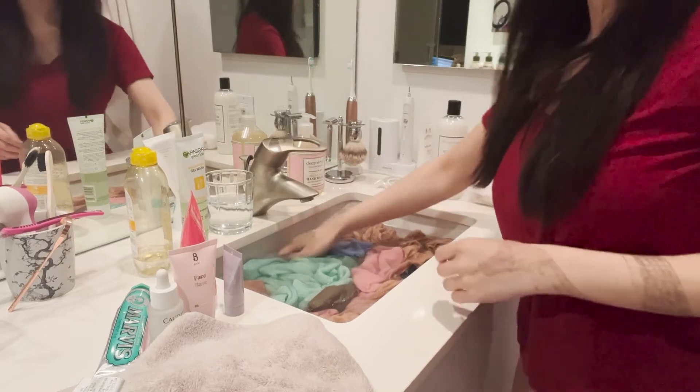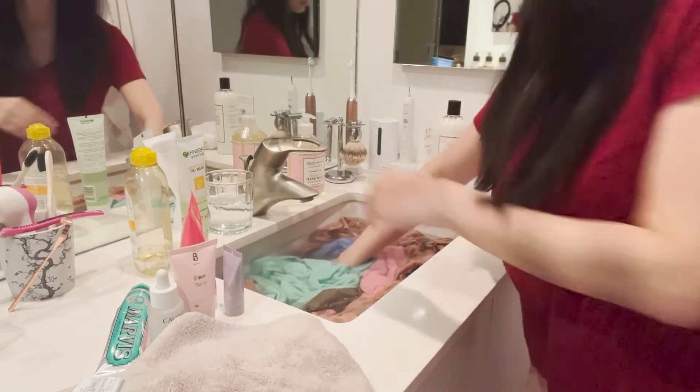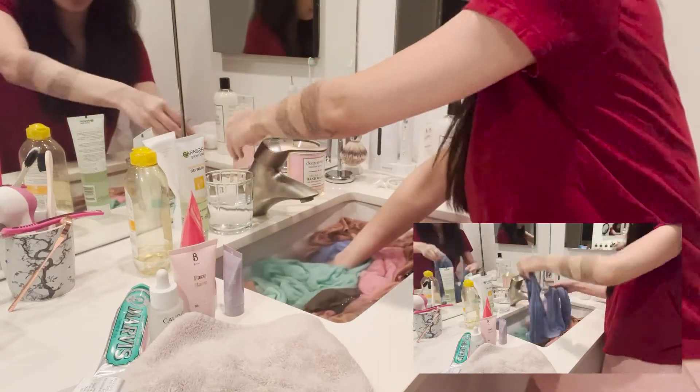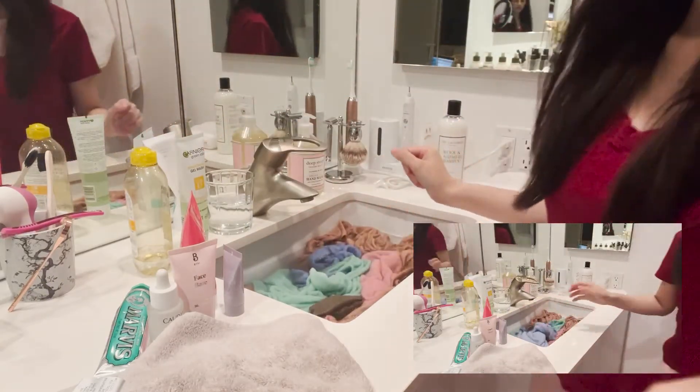You're going to see the water turn brown and gray with the murkiness of the dirt. If it smells, add a little tablespoon of vinegar and the smell will go away.